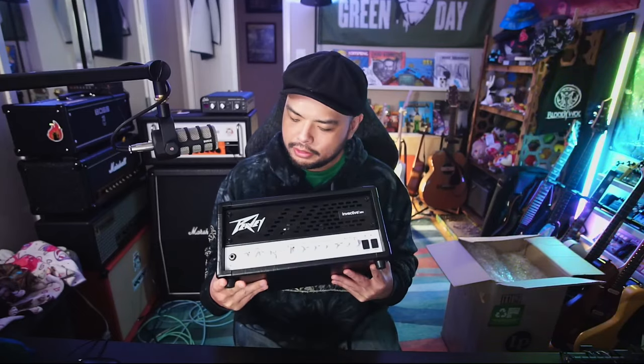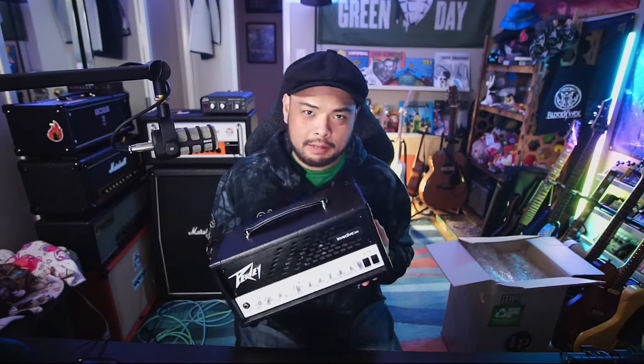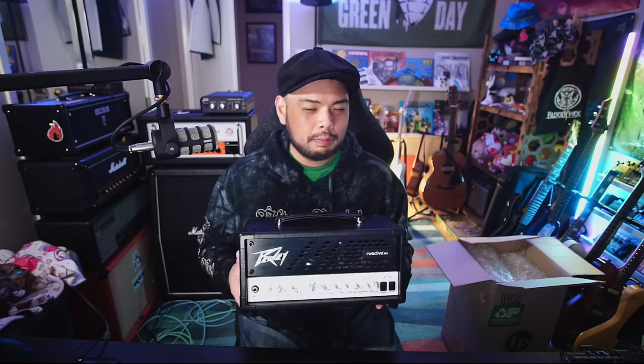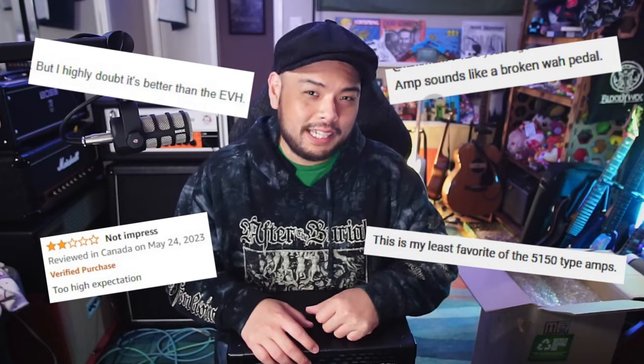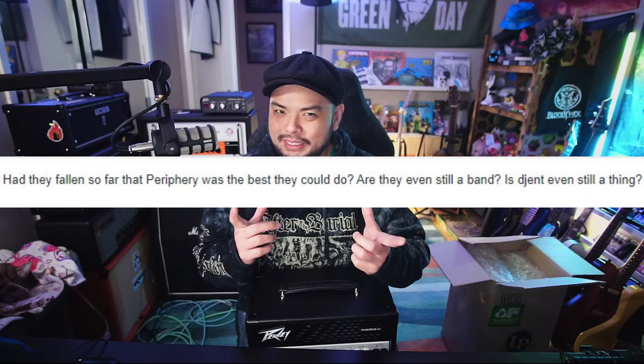All right, so this is a PV Invective Mini Head. It's so small — look how cute it is. When I first saw this amp I didn't think it would be as divisive as it was. However, there are a lot of people who don't like this amp as well as the larger 120. You often get comments like these, or the most scathing one that I've read: 'Periphery was the best they could do.'